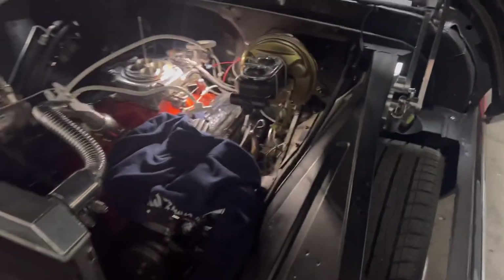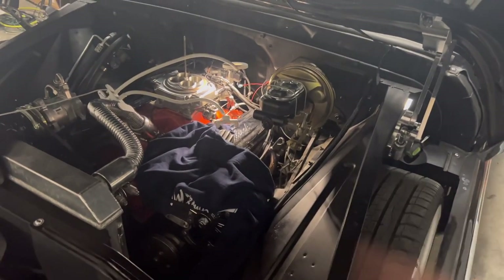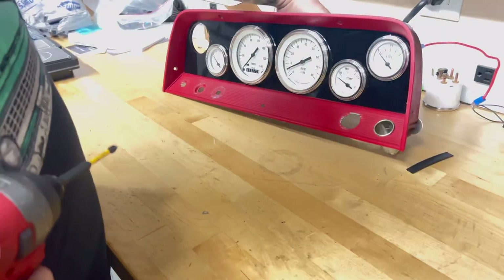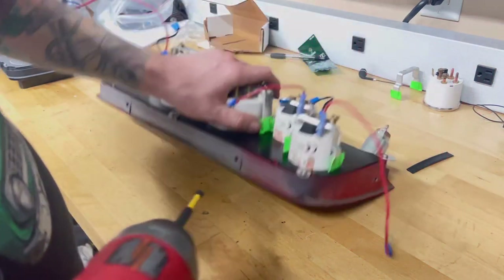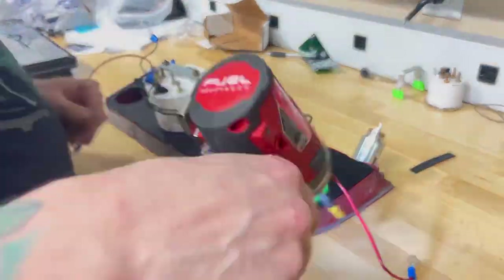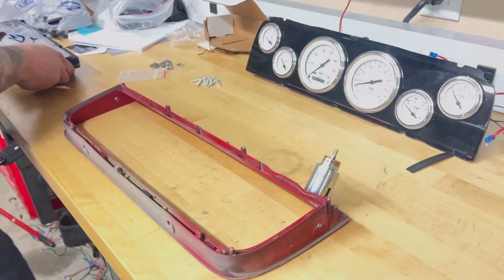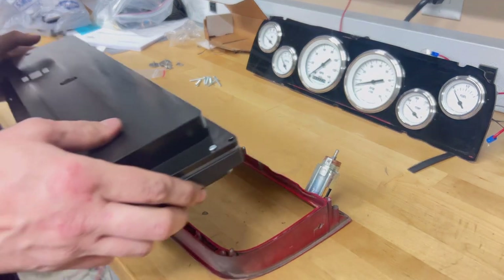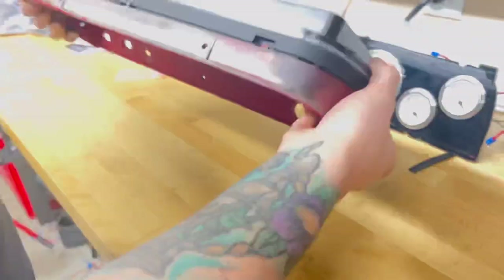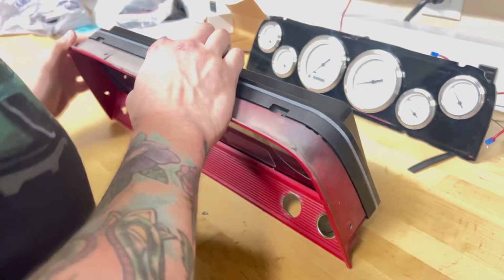This is the last little sensor I have to put on here to have all the gauges on the Dakota Digital RTX working, and I was that close to a catastrophe. So let's get this oil pressure sensor installed, get it plugged in, run that to the dash, install our gauges back into the dash, take the old gauges off our cluster, and install the Dakota Digital on those.